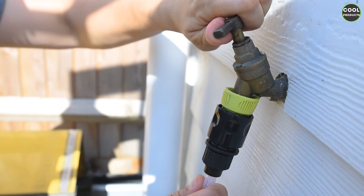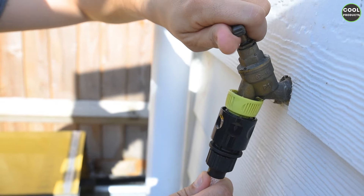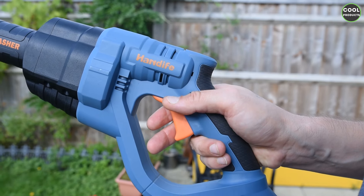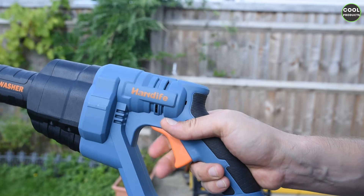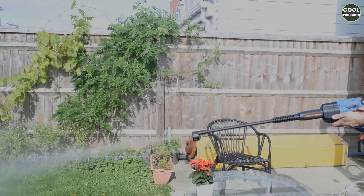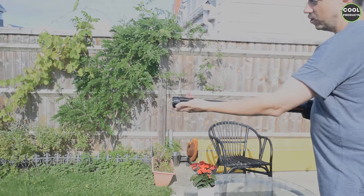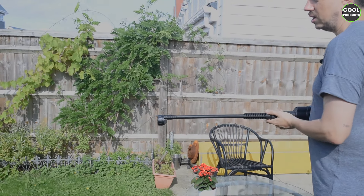Now let's turn on the water and see how this pressure washer works. To make it work, press this button and then press the main trigger button. Mind that it is a bit noisy. At the front, if you rotate the nozzle you get different spray programs.